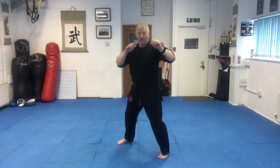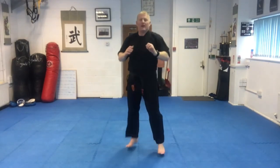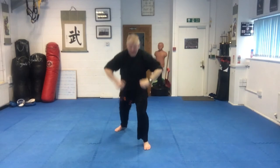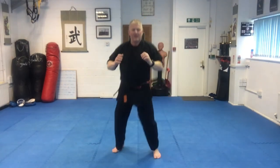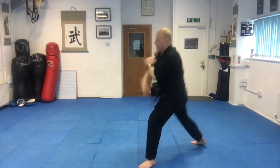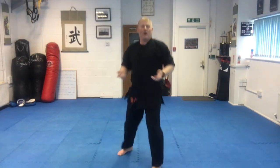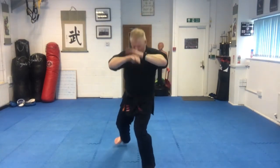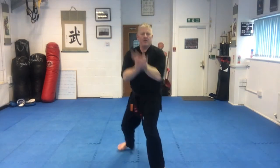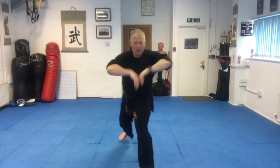On the toes, back and forth. Ready — high, back in, low, back in, behind. Last one — high, back in, low, back in, behind. Okay, now we go — behind, high, high, behind, low, high, low, behind.